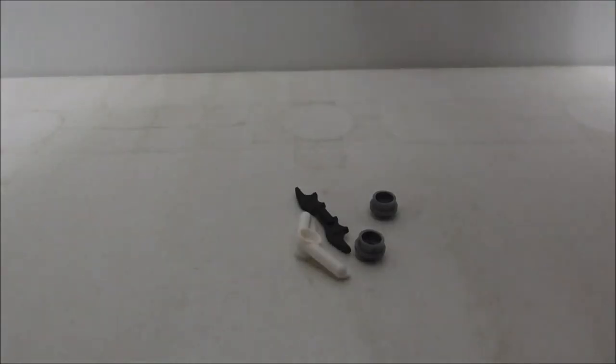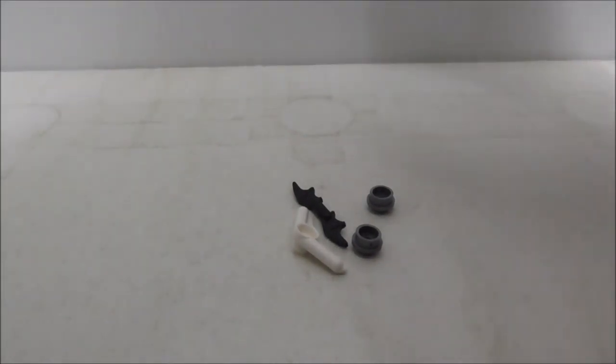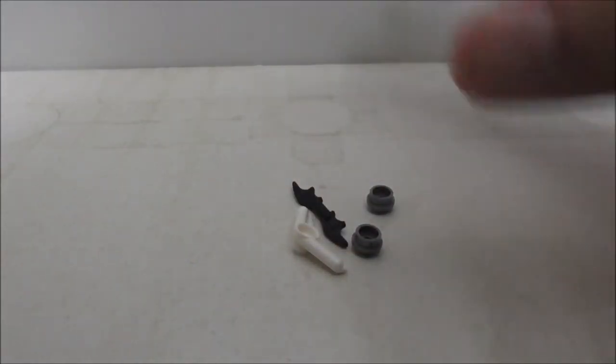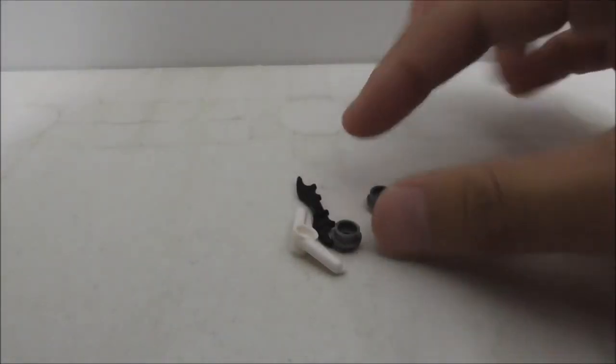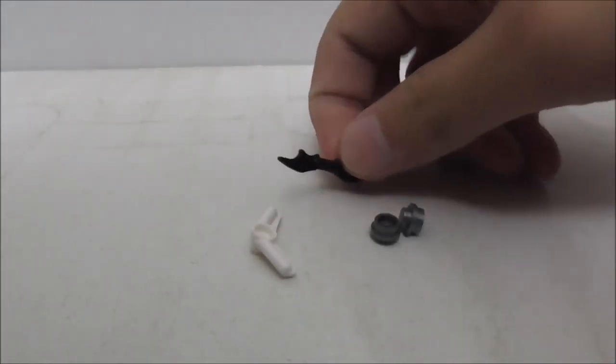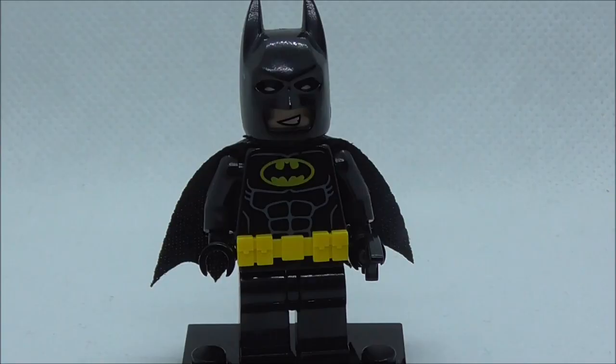These are all the extra pieces right here, and for some reason they did not include the extra pieces bag, which is a little bit weird. You get two of these studs for the stud shooter, and you got a Batarang and also an extra boomerang. But aside from that, that's pretty much it.